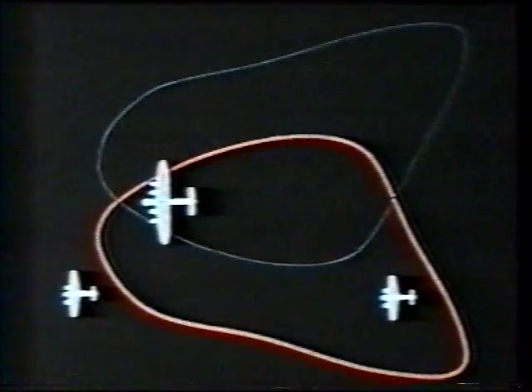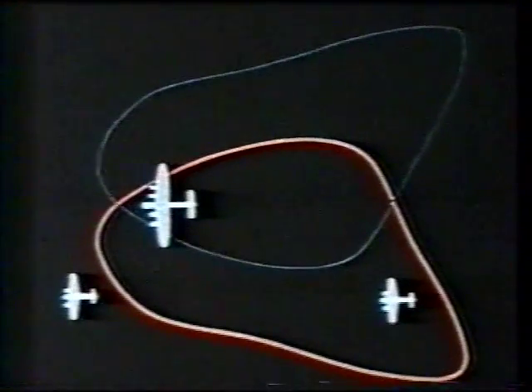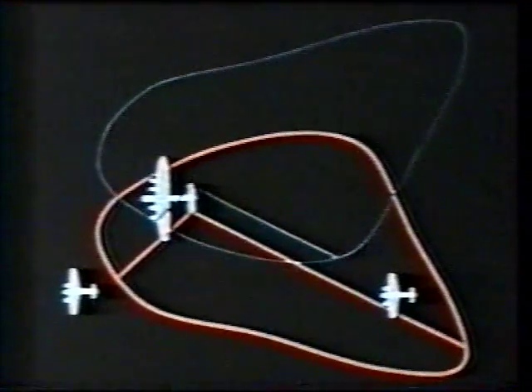The bearing of a target can only be judged by experience and with an accuracy of about 10 degrees. The Monica equipment does not distinguish between aircraft ahead and astern. In general, blips from targets ahead will first appear on the time base at shorter ranges than those from targets astern.